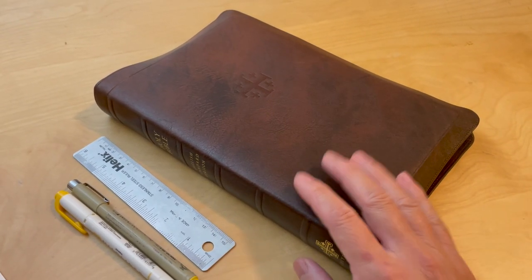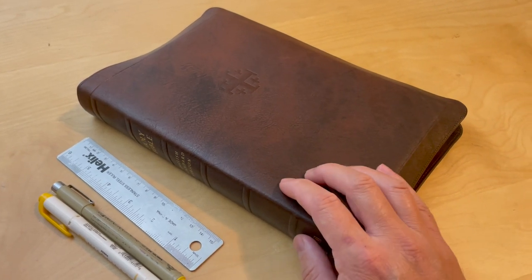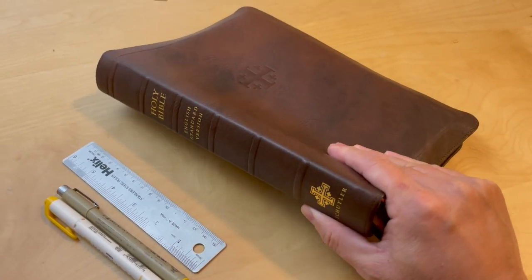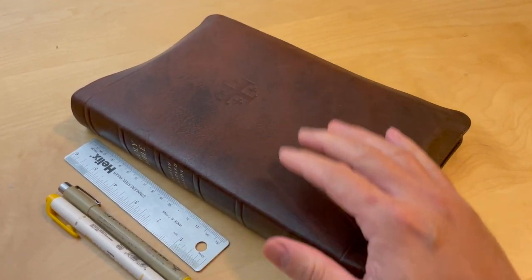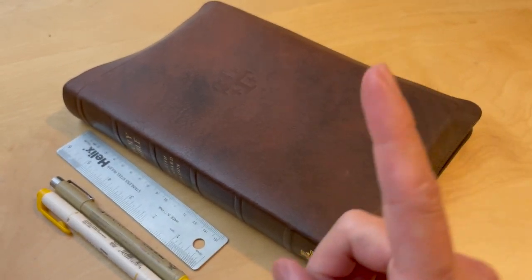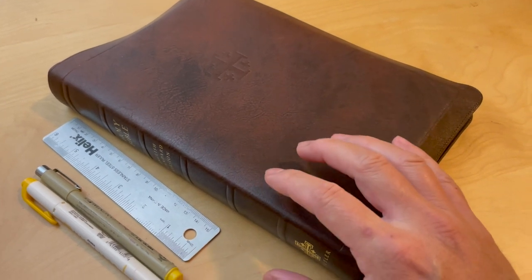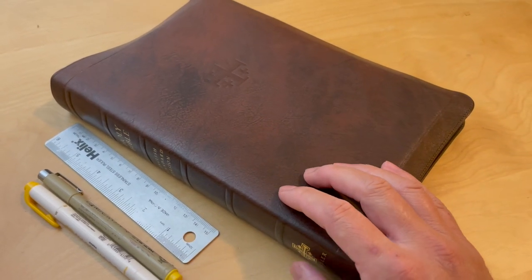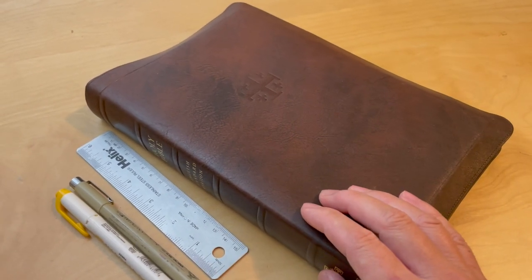As I mentioned in a previous video, this is my 'the one Bible' — the ESV Schuyler Quintel with a full yap in marble mahogany calfskin. As I mentioned in that video, go click on that video right up here. This is the one Bible that will be with me for the rest of my life, or at least for the next 365 days.